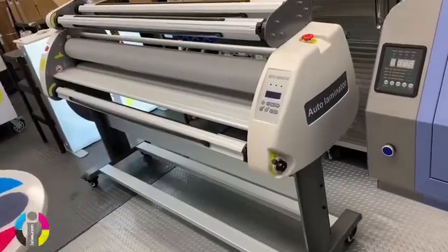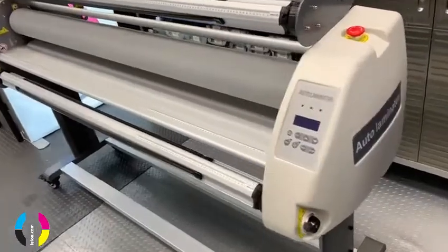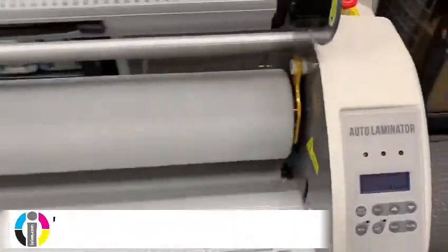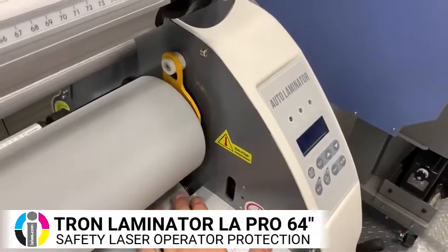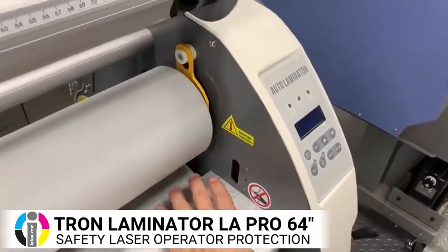Here we have the Tron 64-inch laminator, which has a few nice features to it. First of all, it has a laser for safety, which will turn off if you put your hands under.